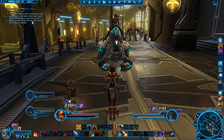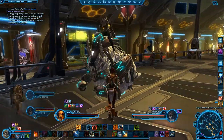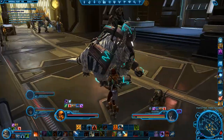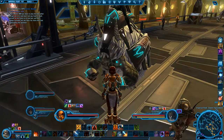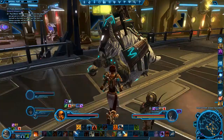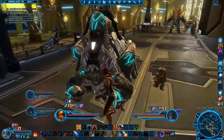I'm recording another mount. This is the Glacial Ice Chomper. It's cool — looks like it's based off the Bantha, but the Bantha bone structure. But I like it, it looks really cool.